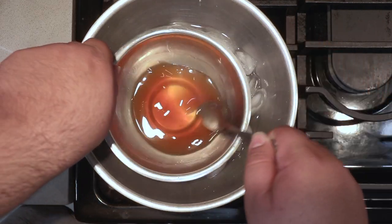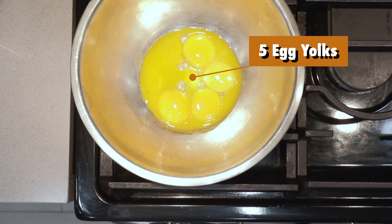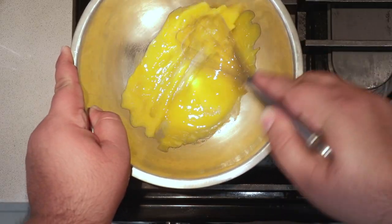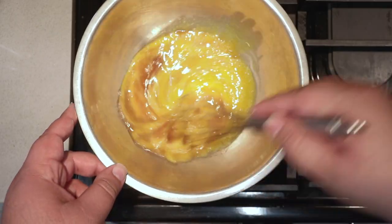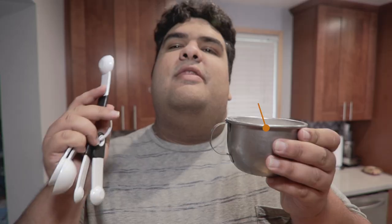In a medium-sized bowl, get five small egg yolks, whisk them up a bit, then add our reduction. Then add in one teaspoon of salt.